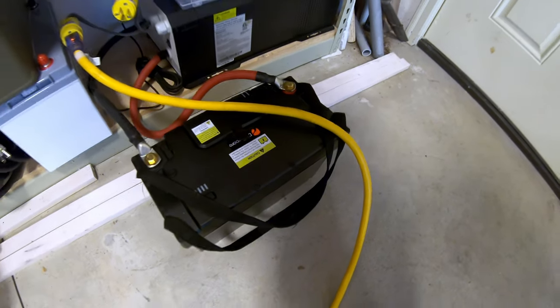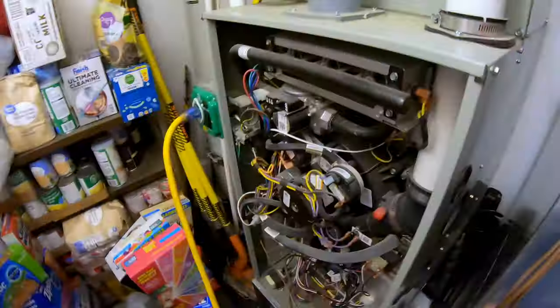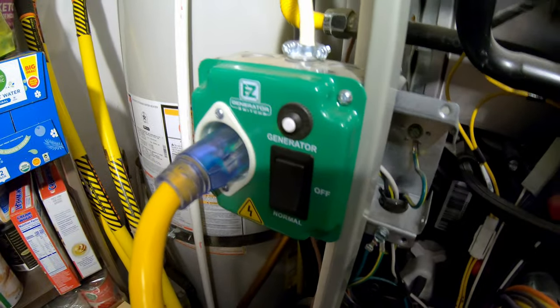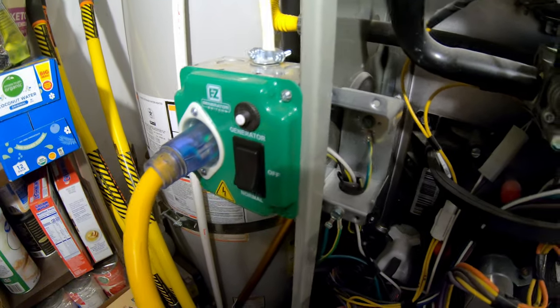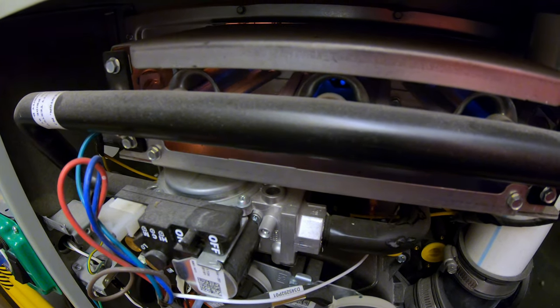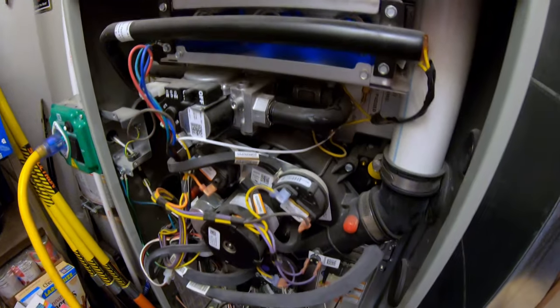Can this Dr. Prepare 12 volt 100 amp hour battery power a full size gas furnace? We're going to input the power through this easy generator switch — highly recommend these for anyone with a gas fired furnace. The fan is up to speed and it's running the furnace. Piece of cake.